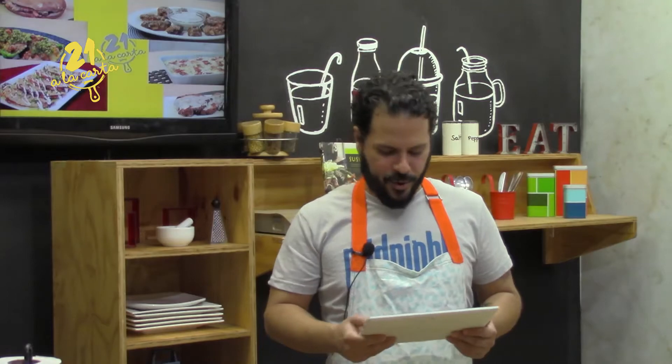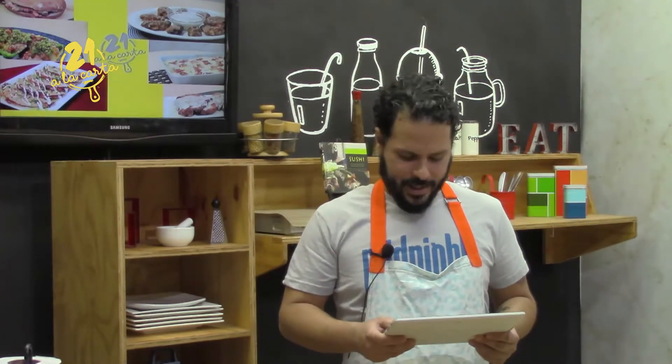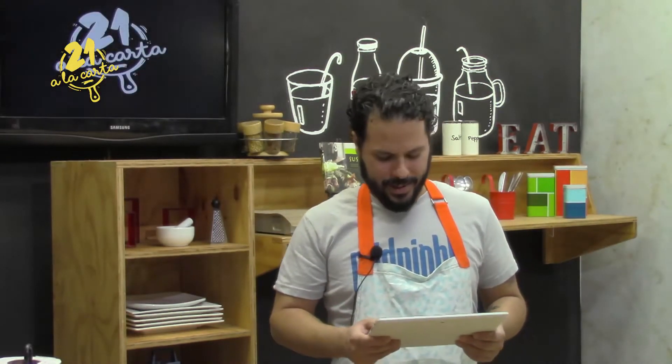Today's greetings go to Rubén Durán, also to Pamela Ortiz, and greetings to Katia Panameño as well. Thank you so much for always joining us.